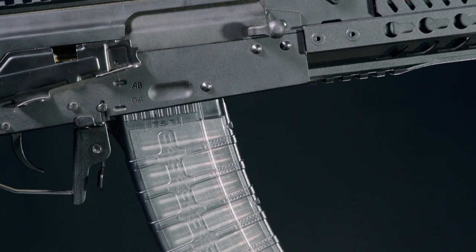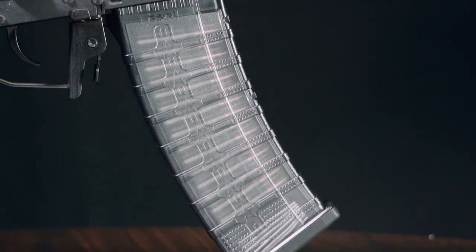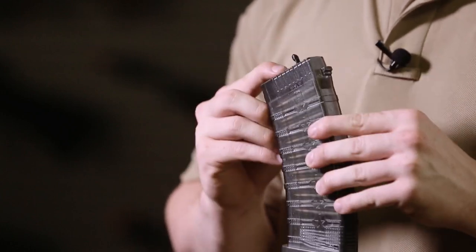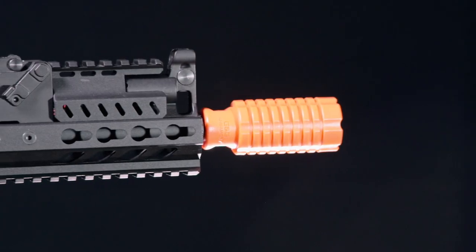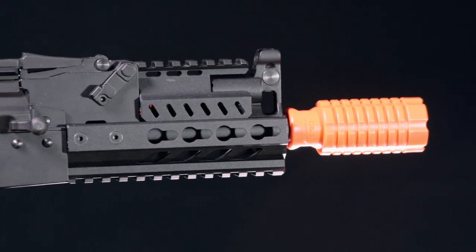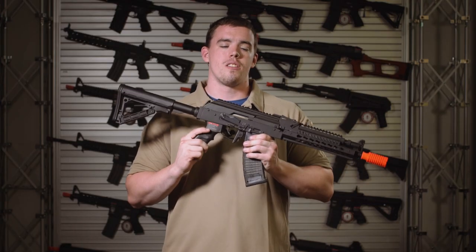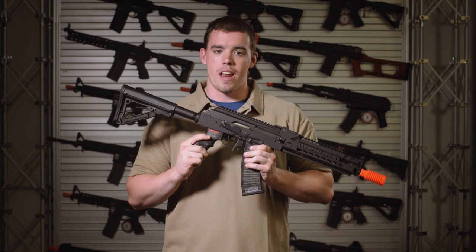The RK74's magazine is polymer, and to make sure every round feeds, G&G has added a follower that goes all the way through the magazine and into the hop-up chamber. The last and most important feature of the RK74 series is G&G's brand new ATU, or electronic trigger unit system, which allows the gun to go from auto to burst right out of the box.